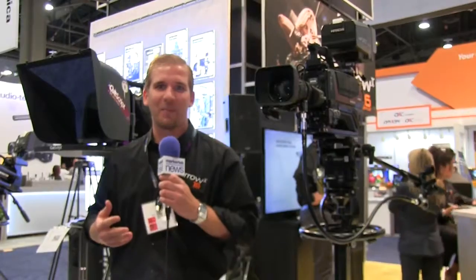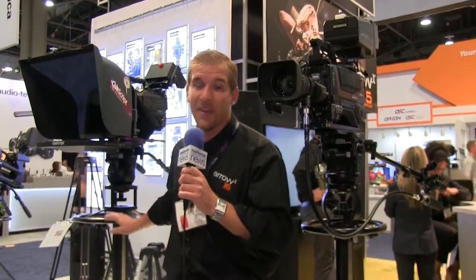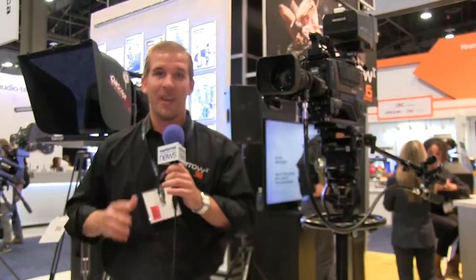G'day everyone, Joe here from Miller Camera Support. We're excited to show off our new range of pedestals — our Combo Live 30 and our Combo Live 55. The great things about these: they are in-shot pedestals and they've got some fantastic features to showcase as well.